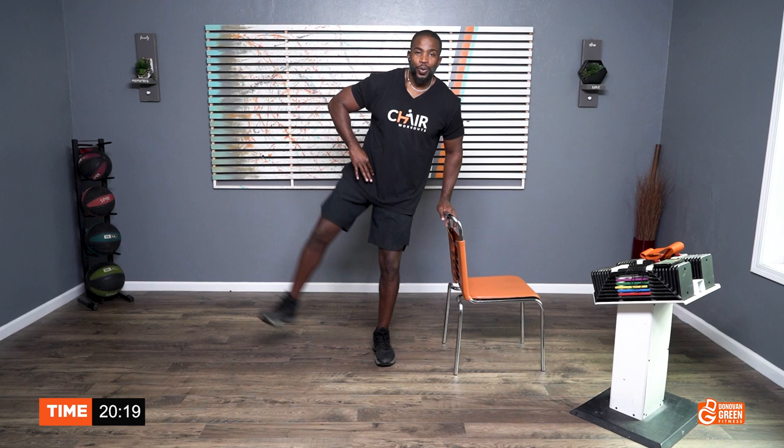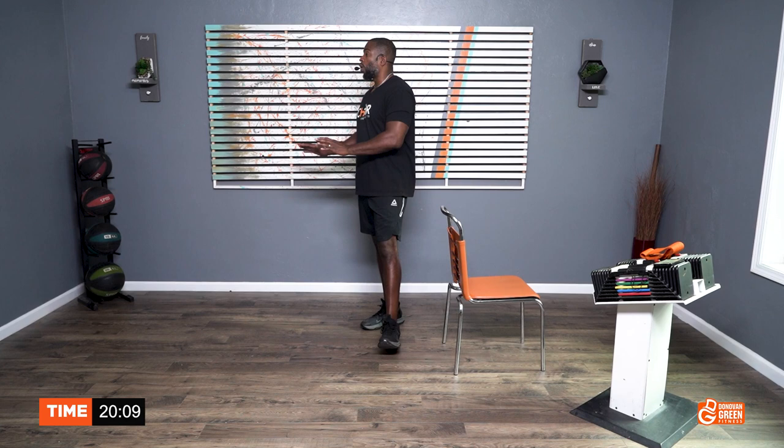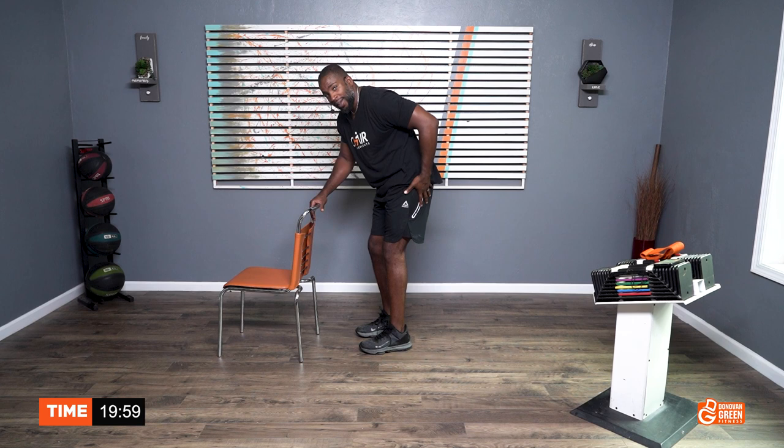Now, if you have really good balance, you can go without the chair. You can definitely go without the chair. If you need to hold on to the wall, feel free. That was pretty good. We're going to go again, working on those abductors — all of this right here. Get ready. Now we're going to aim for 40 and go a little faster.